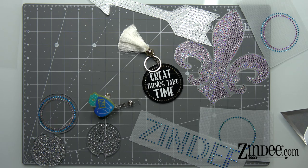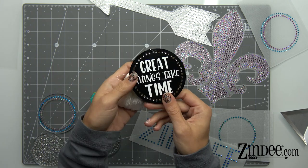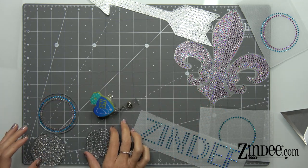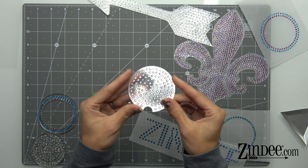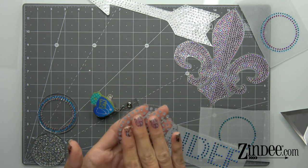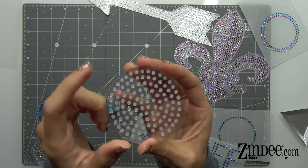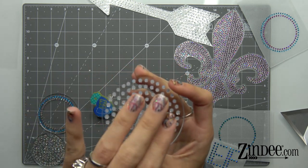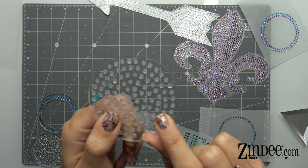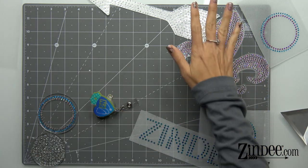The other thing that you can do with hotfix rhinestones is you can press them directly onto various materials that allow heat. This is a black acrylic with rhinestones pressed to it. This is a clear acrylic auto coaster with rhinestones pressed directly onto the acrylic. A good way to know that you have a good press with rhinestones is if you look at the back, you should see almost like a little circle of glue around the rhinestones that the rhinestones are actually seated into.